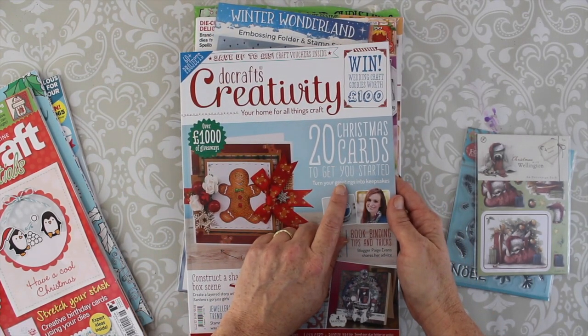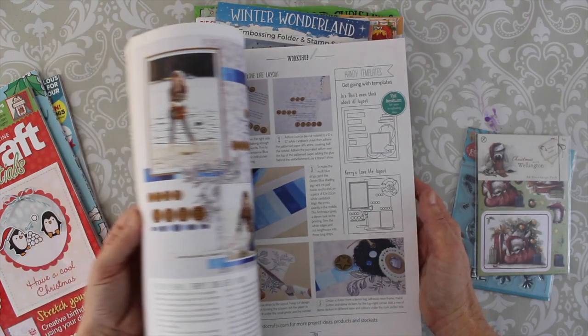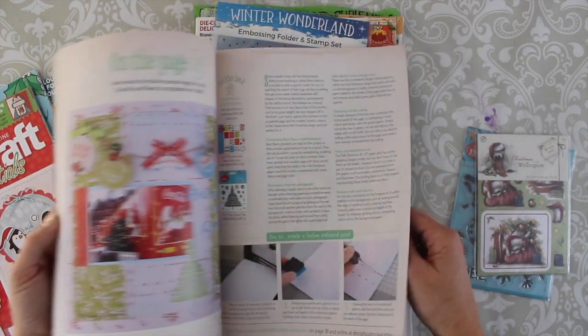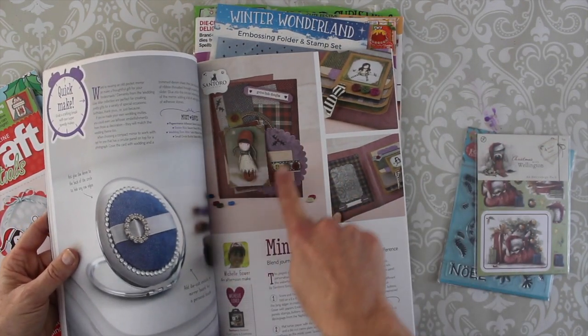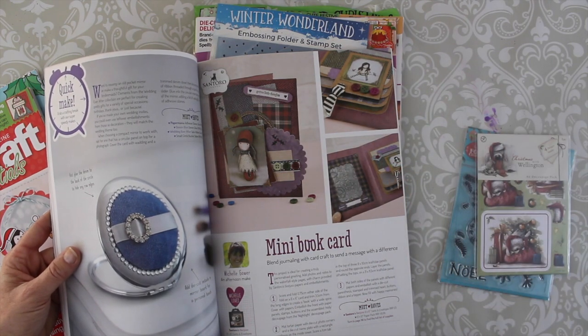They even advertise there are 20 cards to get you started in the magazine, and shaker cards are really big over there. Mixed media, layering — cards on the whole are the big thing. Here you can see how people use those pre-printed, pre-punched papers to create cards and mini books.